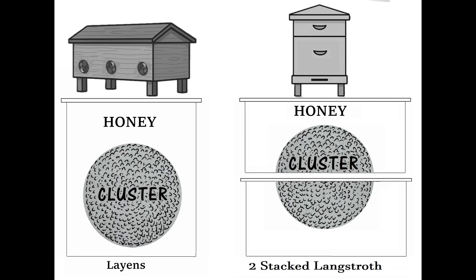However, a key advantage of a single deep Layens frame is that it's contiguous and uninterrupted. In contrast, the gap between frames in a conventional two-box stacked setup can become impassable during prolonged cold winter spells, potentially turning into a deadly barrier that the bees cannot cross.